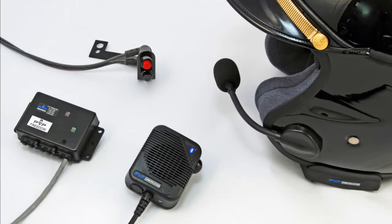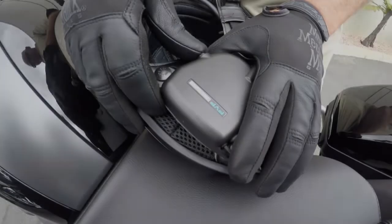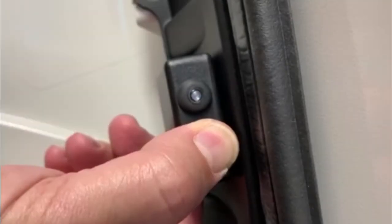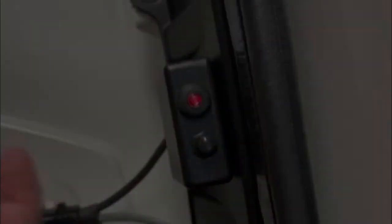First, power off all three devices. Make sure your portable radio is powered off. To power off the headset, press and hold the power button until three beeps occur. Hold down the motor kit pairing switch until there's a steady green light, then release.